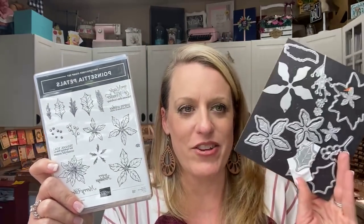Hello everybody! Happy Monday — no, Tuesday. Today is day 7 of my 12 Days of Christmas Facebook lives. I have two projects for you today using the Poinsettia Petals stamp set and matching dies. I actually used this for Club Create November and I loved it so much that I had to bring it back.